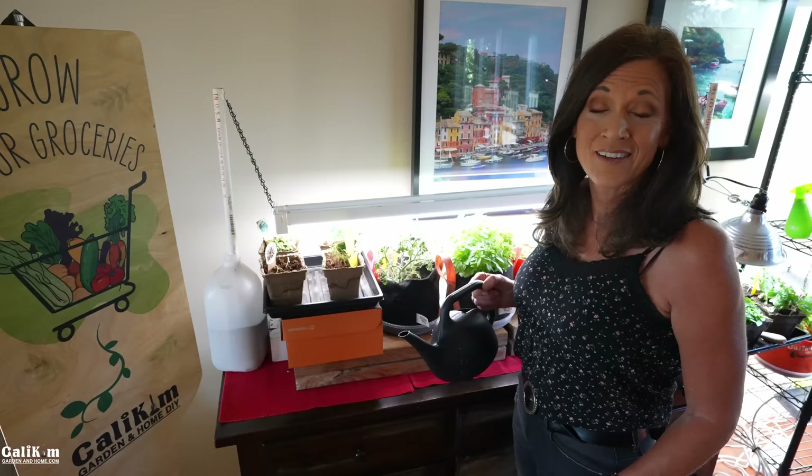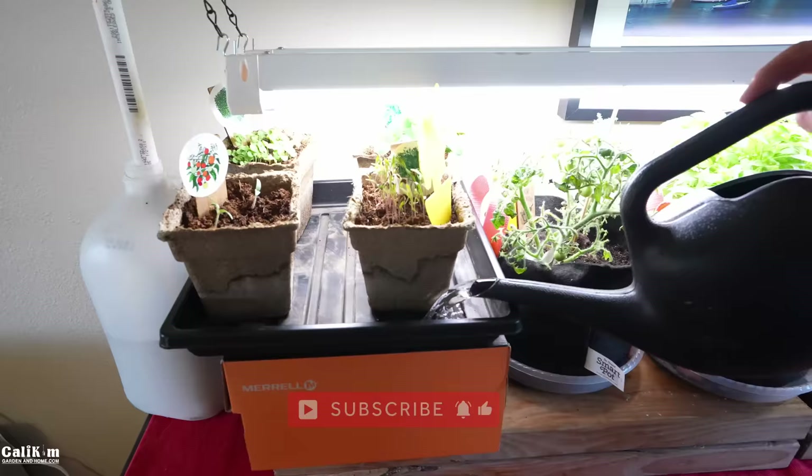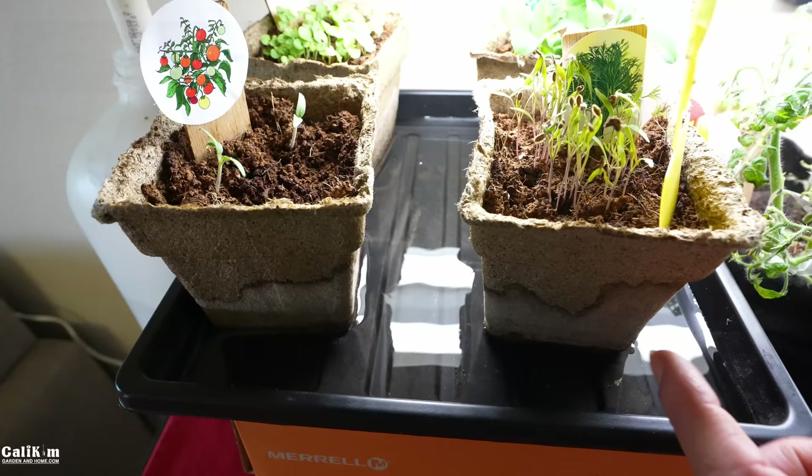What you want to do instead is bottom water — pour the water directly into the drip trays. I pour a couple inches of water in here, and this avoids the soil splash issue altogether. It lets your plants be healthier, not nearly as much fungal disease will spread, and it really cuts down on fungus gnats. Another huge advantage to bottom watering is that the soil gets fully saturated, which means you don't have to water nearly as often.